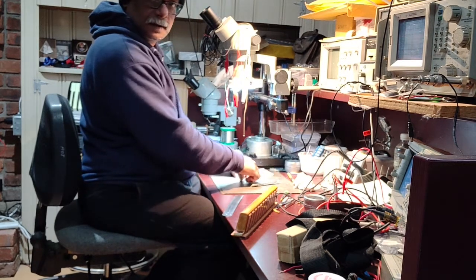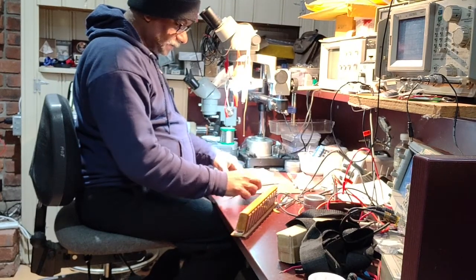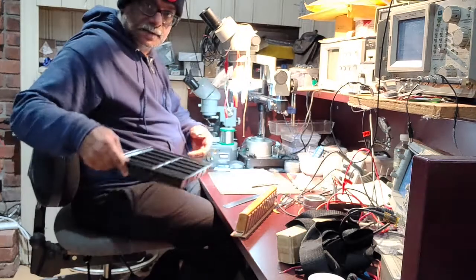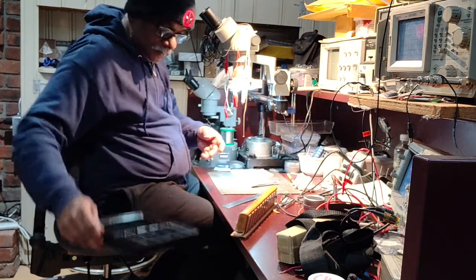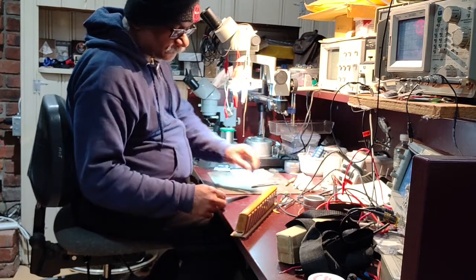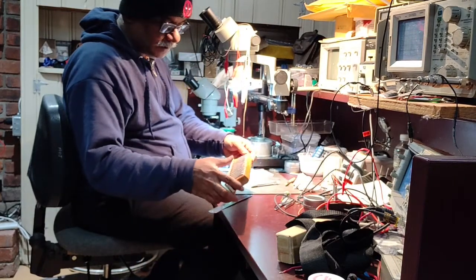Once cleaning is done, I measure each valve with this ruler scale. This one is 3.8mm, so I place it in the tray and mark it. That gives me the exact count of what I have. I'm just left with one more to clean — the rest are all done. That will bring the count to 12.